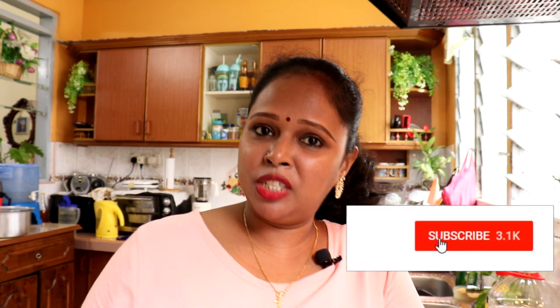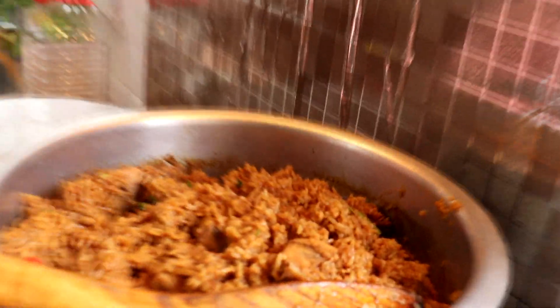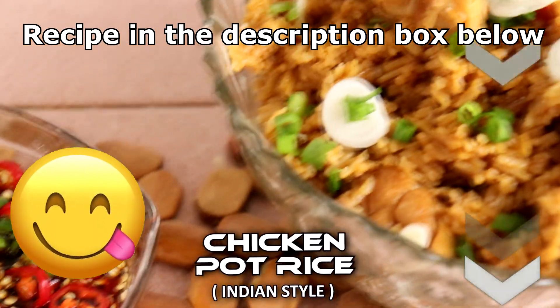Delicious! It really tastes like the clay pot rice you buy from a shop. The rice is sticky because we added cornflour — that's what makes it sticky. If you like this recipe, don't forget to share it and subscribe to my channel. See you again tomorrow with a new recipe. Selamat mencuba — happy trying! Don't forget to subscribe.